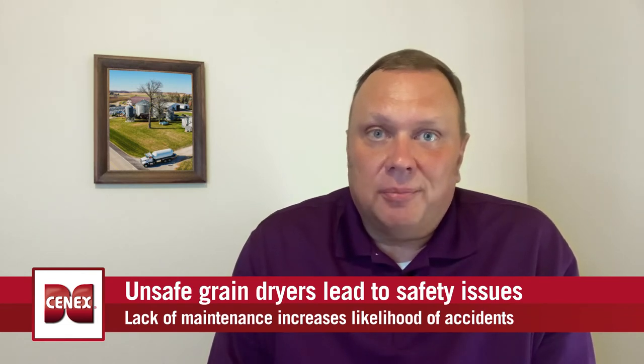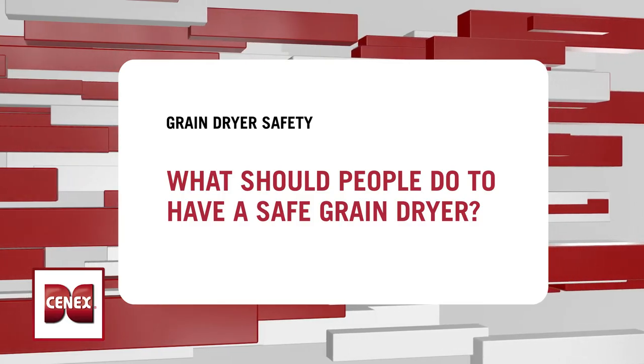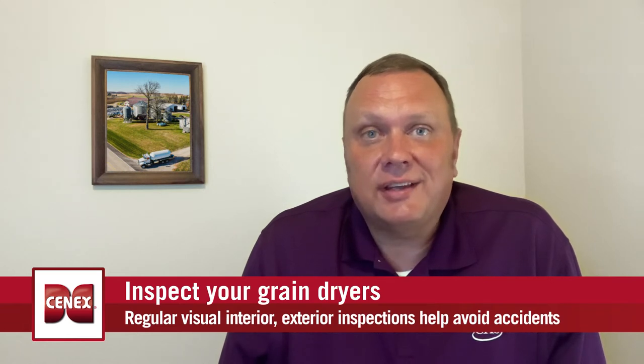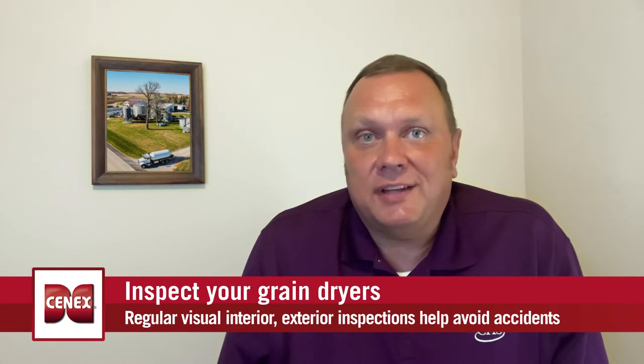We'd ask that you work with your propane marketer prior to grain drying season to make sure that your tank is properly sited and sized for the application. We like to think of four things when it comes to safe grain drying operation. First, work with your propane marketer on proper tank sizing and siting per NFPA 58 code.